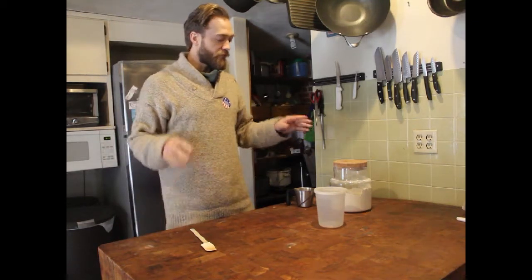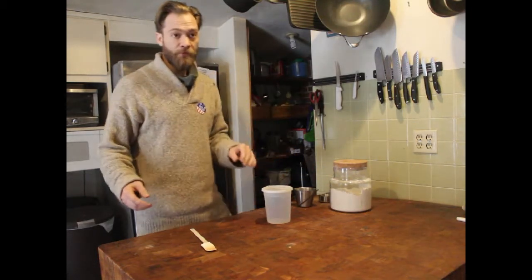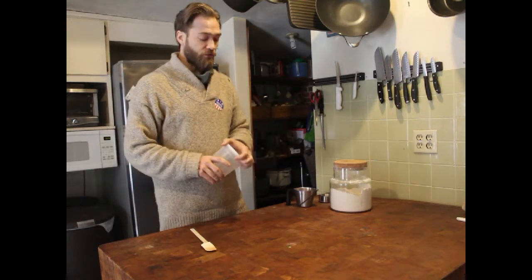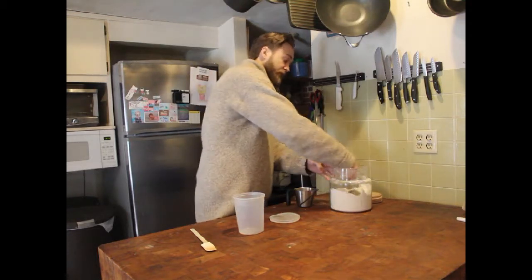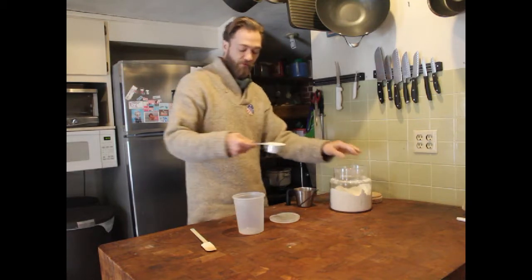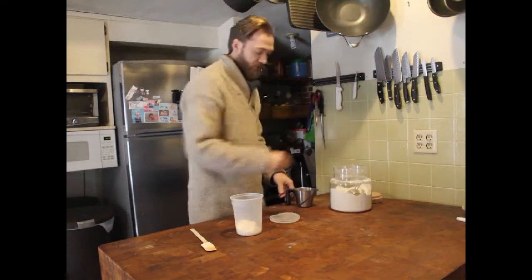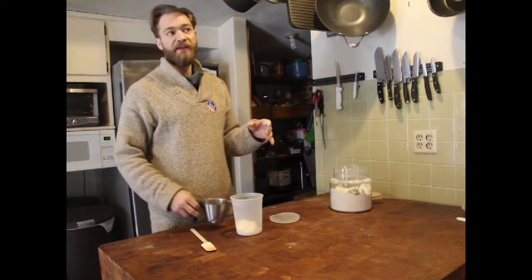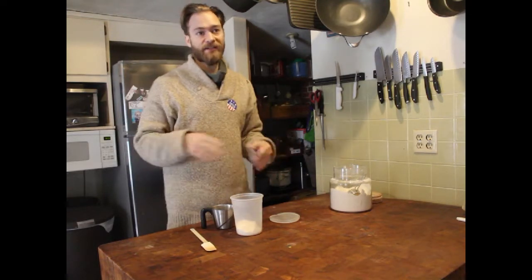To start a sourdough starter, mix whole wheat or rye flour and water in equal proportions — really just a half a cup of flour. You can also do it by weight, but weight or volume doesn't matter. Try not to use white flour; it doesn't have the full nutrient profile that rye or wheat does and it's going to take a lot longer to start.